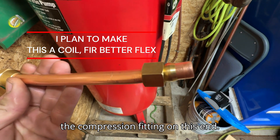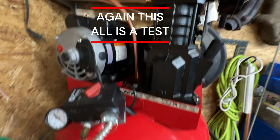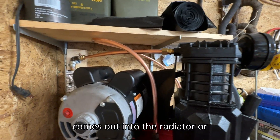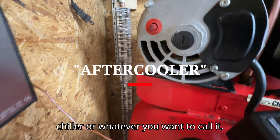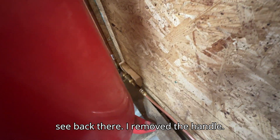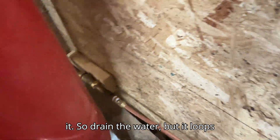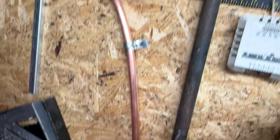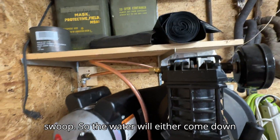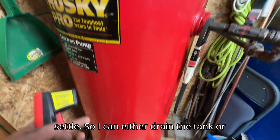Last piece of the puzzle. Got the compression fitting on this end, got it flared on this end — just plug and play. Compressed air comes out into the radiator or chiller, or whatever you want to call it, and goes down to a shutoff — I removed the handle so nobody accidentally shuts it off. There's also a water drain in it. Then it loops back up and down into it in a nice slow swoop, so the water will either come down this way or go down into that line and settle. I can either drain the tank or drain the line.